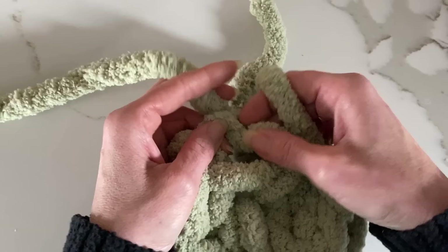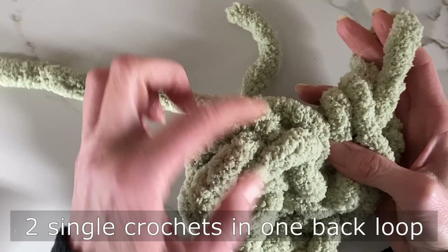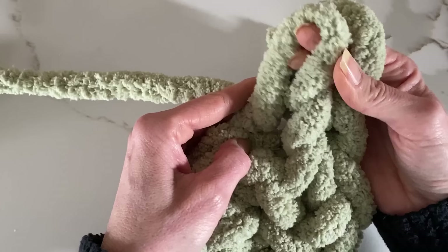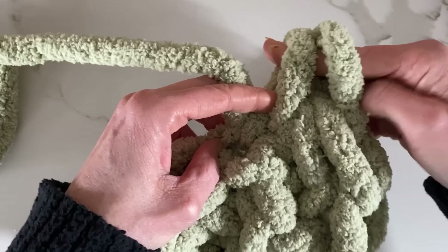Now that I've done the five single crochets, I'm going to attach it all together to complete my wagon wheel. Once I've done that, we're going to do two single crochets in the back loop going around this wheel. Because it's round, it's actually going to look like a braid on its side, and what we want to do is grab the back loop of the braid and put two single crochets in each of the back portion.